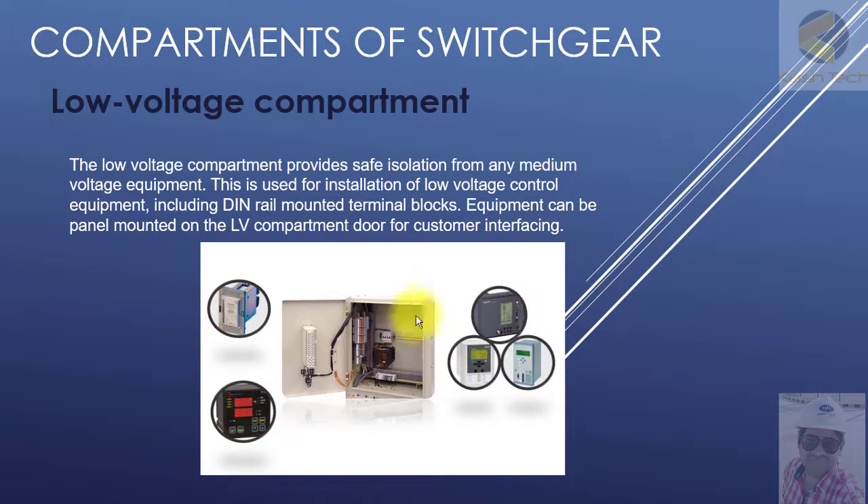As you can see on this panel, protection relays are mounted, MCBs are mounted, and terminal blocks are mounted. This enclosure, called the low voltage enclosure or compartment, is used for low voltage control and protection circuits. Measuring equipment like ammeters, voltmeters, and energy meters are also installed here.